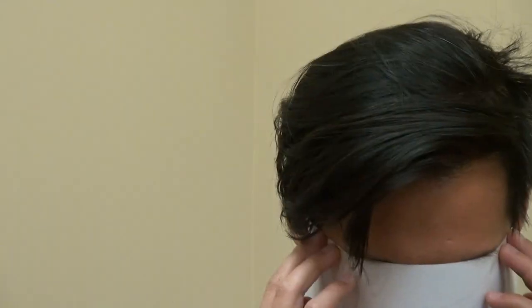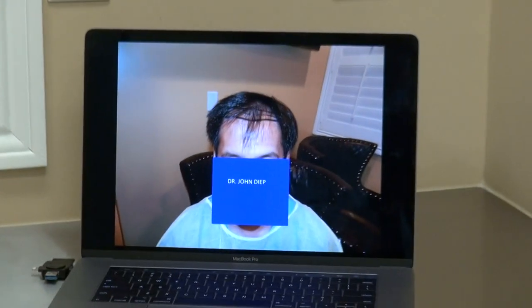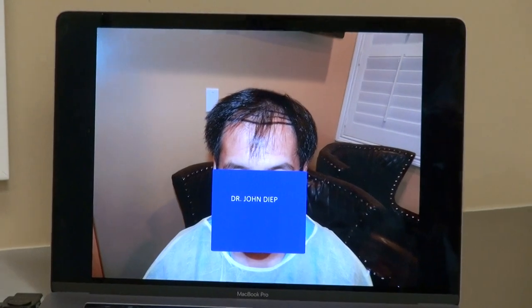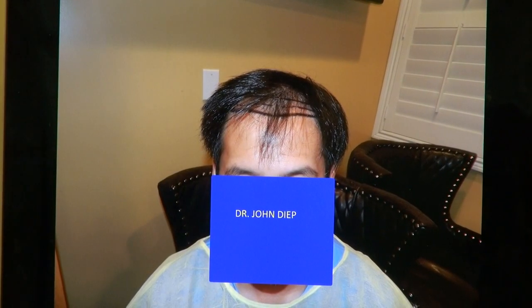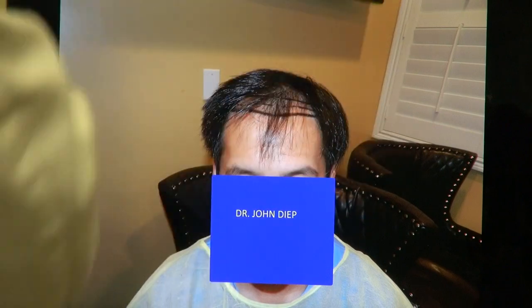I'm known for the hairline. I'm going to show what he looked like before — he's pretty much lost the whole frontal area. Medicine will not be able to lower the hairline; it just slows down loss and doesn't help with the front. But what a hair transplant can do is lower the hairline, establish the hairline, and increase the overall density.